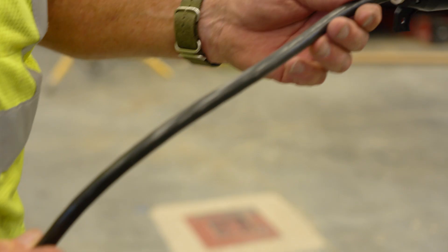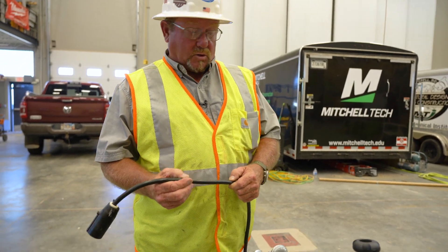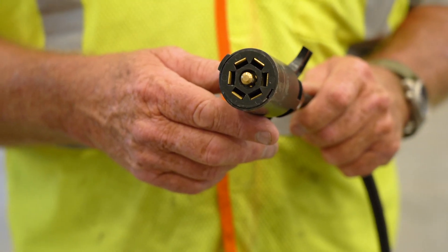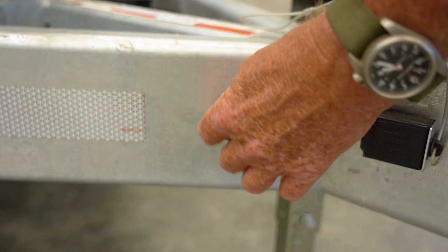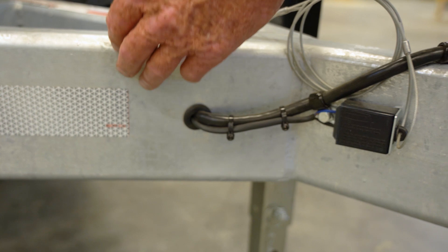The wiring that we have in this trailer is set up in protected coated wire. It's got the seven-plug that's in most of the vehicles out there today. It goes inside of the frame — all of our wiring for our trailer, our lights, our brakes, everything is inside the tubular frame.